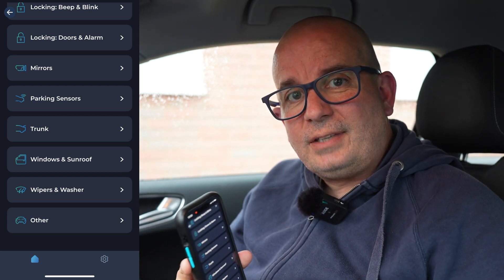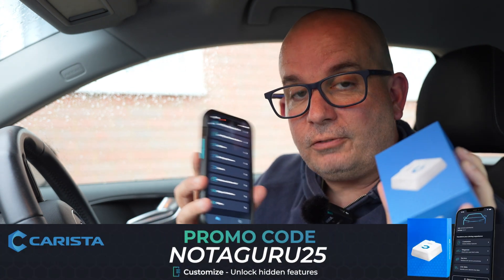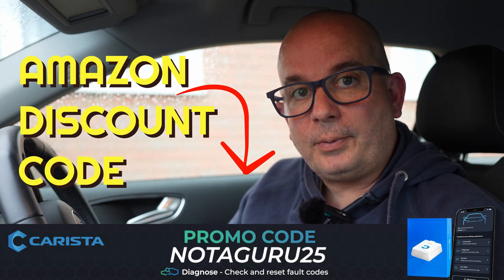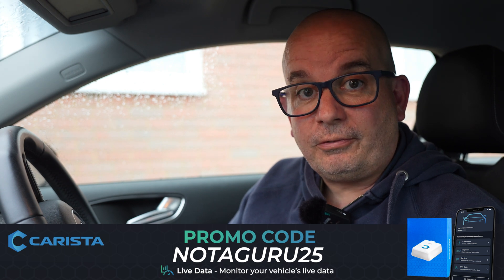If you want to get your hands on one of these, there's a link in the video description which will take you to Amazon — they're 35 quid with a month's use for free. But if you use the code NOTAGURU25, that will get you 25% off, so you're going to get one for about 26 quid with a month for free. If you want to continue after that, there are loads of different options: one month for $9.99, three months for $19.99, or 12 months for $46.99. For a lot of people that one month whenever you need it is probably going to be enough, but maybe you want the peace of mind that you can jump into any car at any time for a year for the sake of 47 quid — it's not the end of the world.